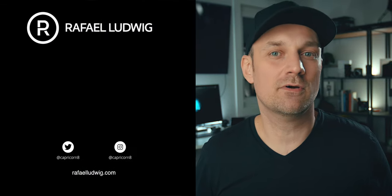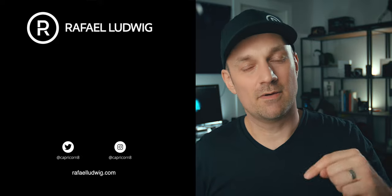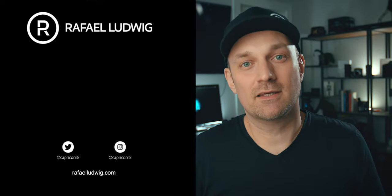Those are my first quick impressions with the Canon RF 70-200mm lens. It's definitely on my wish list, but because I have EF cameras it doesn't make sense for me right now. In the future, when Canon finally releases a pro body EOS R, it's definitely something I'm going to look into more. I hope you enjoyed the first impressions look at the Canon 70-200mm RF lens. If you have any questions, leave a comment down below, give me a thumbs up, and subscribe if you haven't.